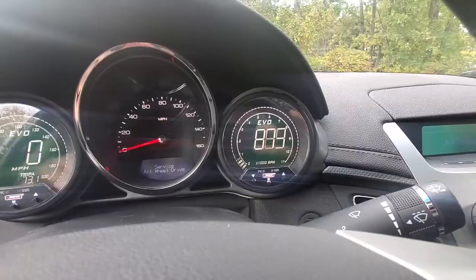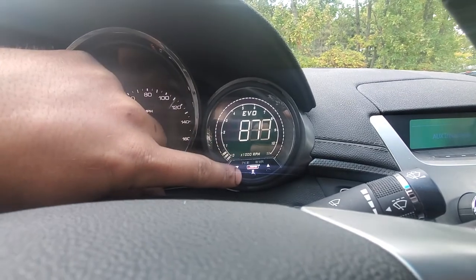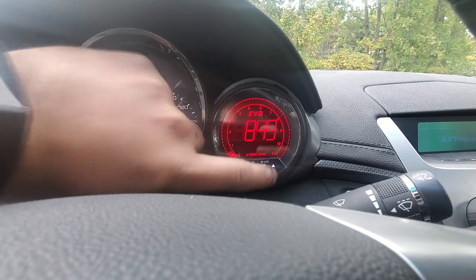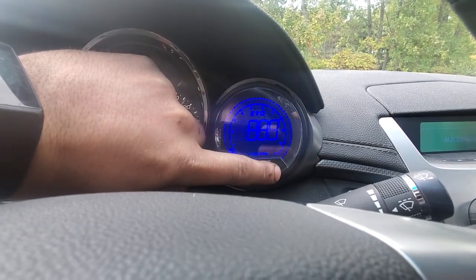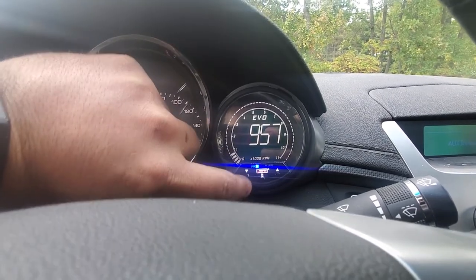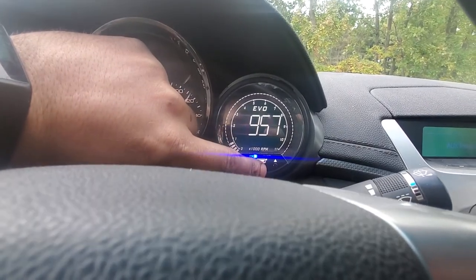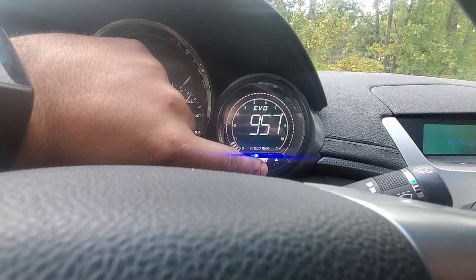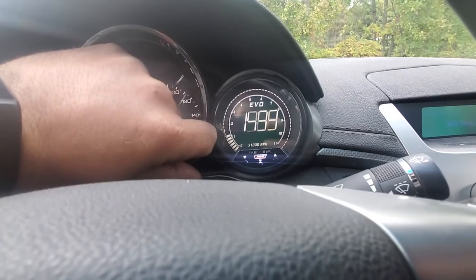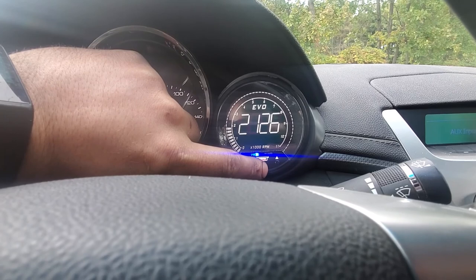A quick overview of the functions of the gauge — you have different backlight colors you can switch back and forth. If you press the button once it'll show you your peak RPM, so it's at 957. If you want to reset that, you click into it, press and hold, and then it's reset. Give it a little rev and there's your new peak.